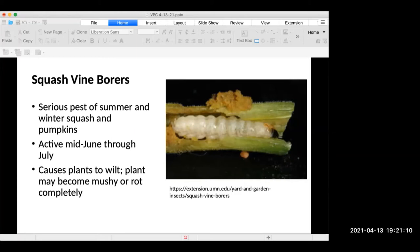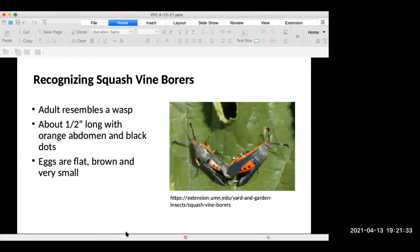My mom used to pull the larvae out, wrap the plant in newspaper, stick it back in the ground, and cross her fingers. I think she saved a squash plant or two. But once you have a squash vine borer inside your plant, it's really difficult to save it — it becomes mushy and rots. Get it out of there so the larvae don't turn into new adults and come back next year. The adult squash borer resembles a wasp — about a half inch long with an orange abdomen and black dots. The eggs are flat, brown, and very small, practically cemented to the leaves. The best method for removing both squash borer and squash bug eggs is to use duct tape — gently press it against the eggs and pull it away.